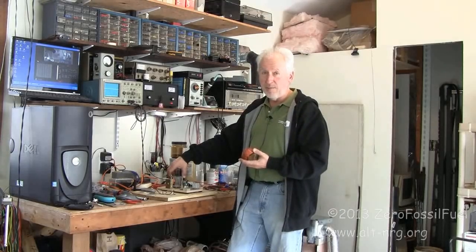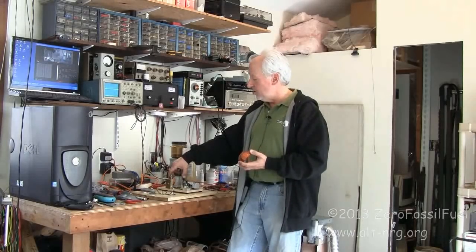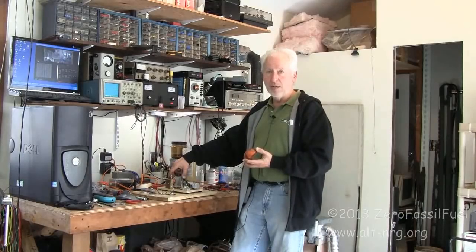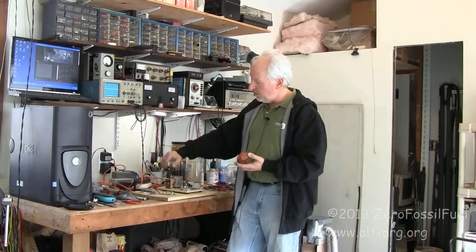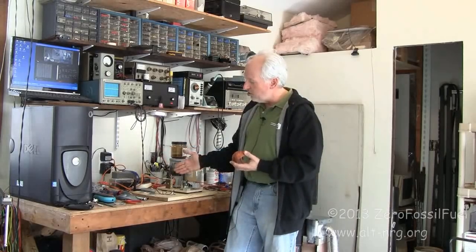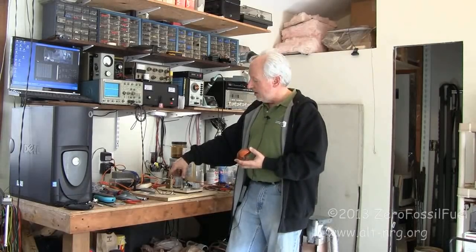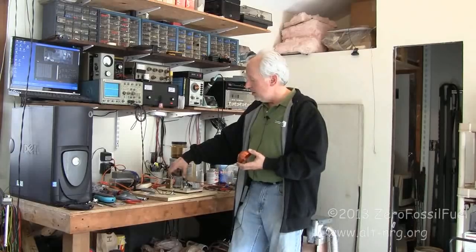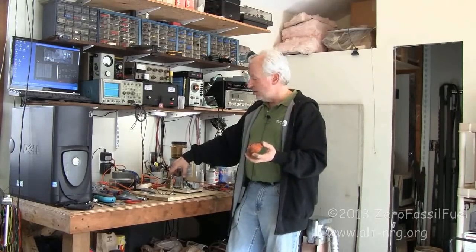It makes an excellent platform for testing different coil arrangements. I wanted to as closely replicate what Sky Collection had done with his rotating drum, because not only do the magnets move past the coils, they also move inward towards the coils and away from the coil as it's passing, and I felt that might be quite significant. I will also be testing these coils with the Muller wheel to see what the effects are.